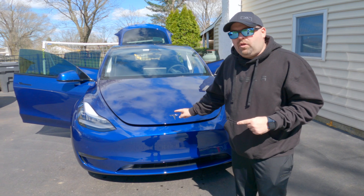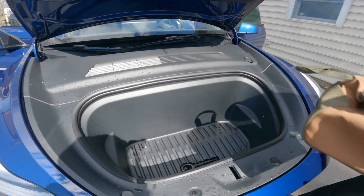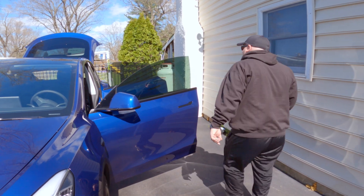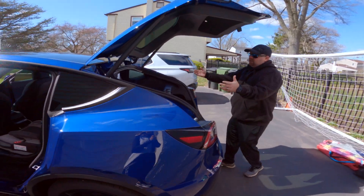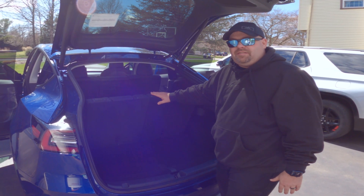All right, guys. So let's give you a quick tour of the car. First up is the front. Now let's go check out the back. So we currently have it in the configuration that we use every single day, which is the third row seats up.